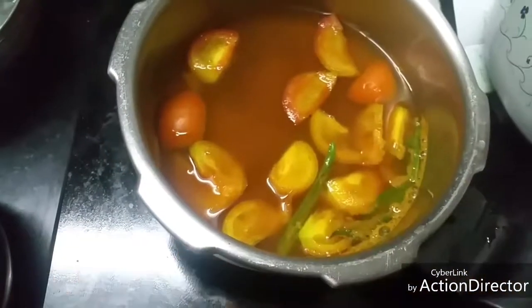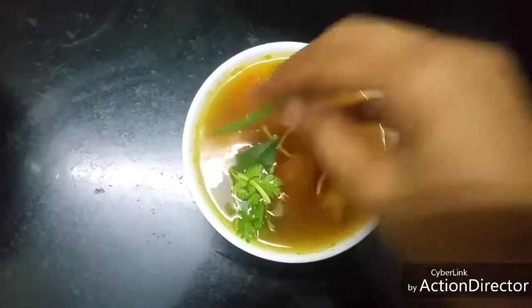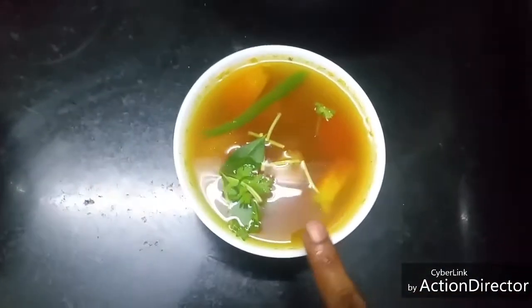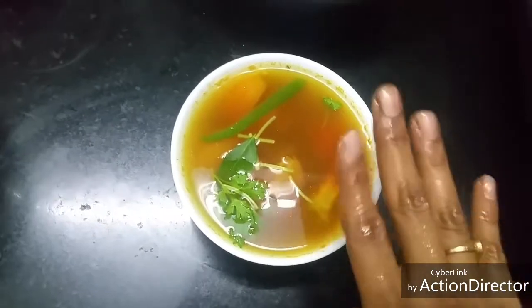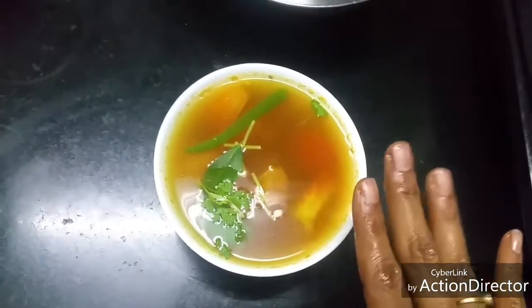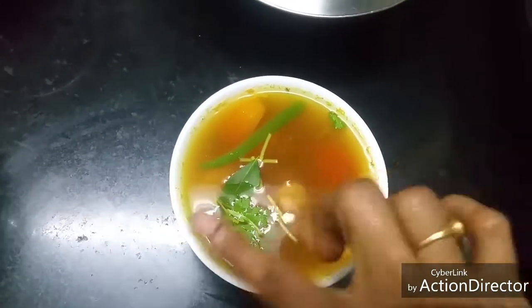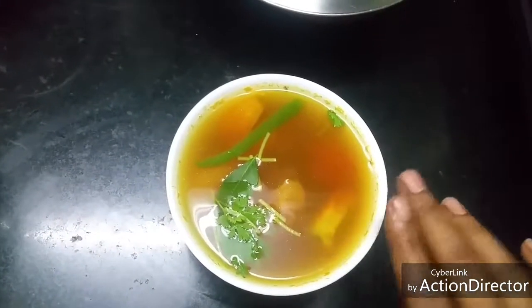After five minutes, the tomatoes are cooked and the rasam is ready. Transfer it to a bowl and add curry leaves and coriander leaves. Since these are country-variety tomatoes and they are sour, I have not added tamarind today. If your tomatoes are not sour, you can add a tablespoon of tamarind extract, or squeeze half a lemon before serving — if you heat after adding lemon, the taste goes off, so add it just before serving.